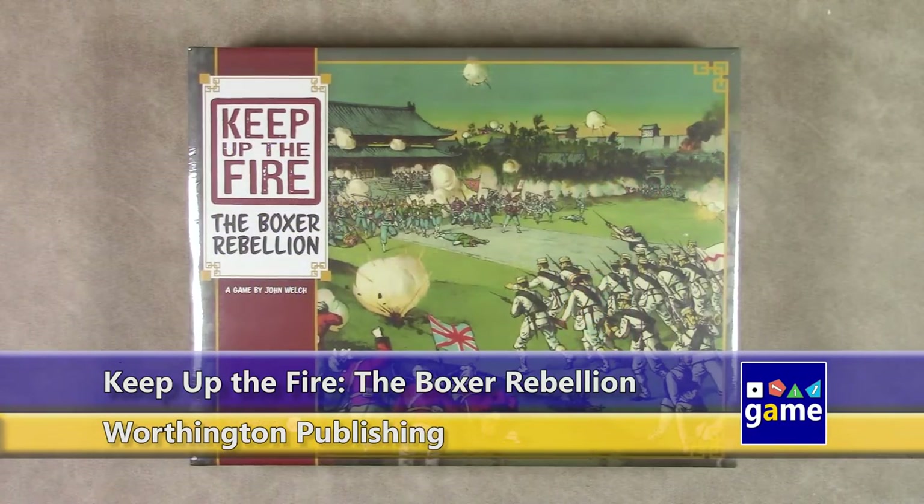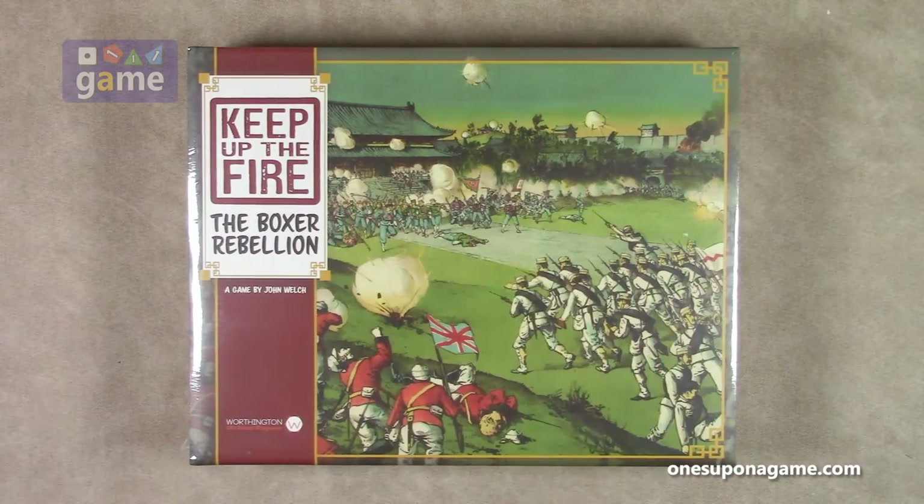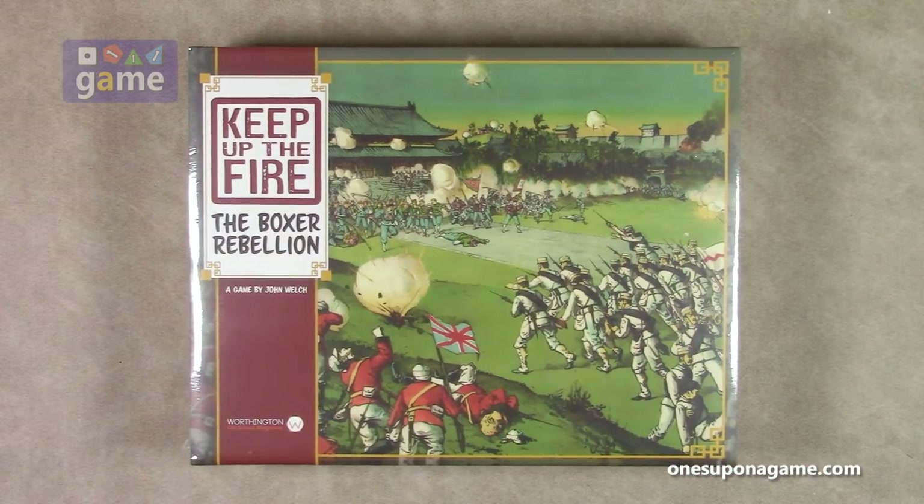Hi, welcome back to Once Upon a Game. I'm Kevin Kitchens and in this episode we're going to do an unboxing of Keep Up the Fire: The Boxer Rebellion. It's from Worthington Publishing and it's designed by John Welch. I don't know much about this one, so I'm curious. I really don't know much about this time in history, so this will be an interesting learning experience for me to play the simulation.